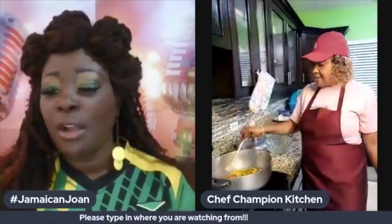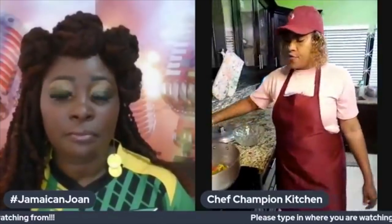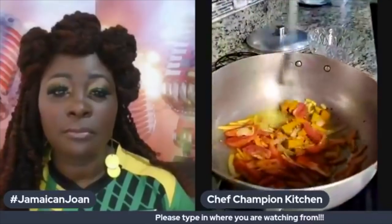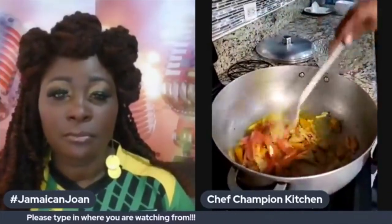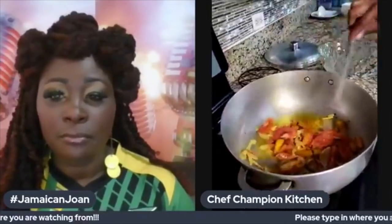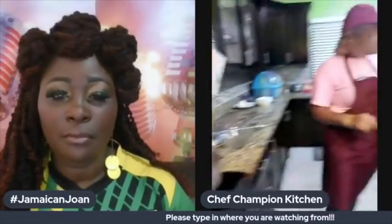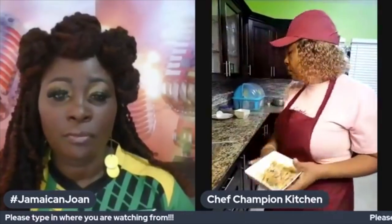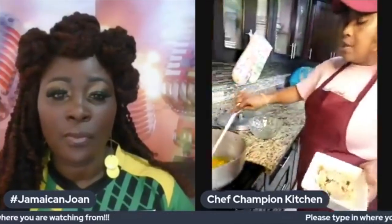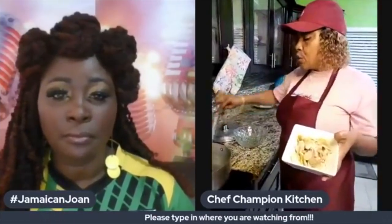We've just added our tomatoes to the rest of the vegetables — the tomatoes nicely contained here. Then after that we're going to add our salt fish. This is already boiled to remove the excess salt.